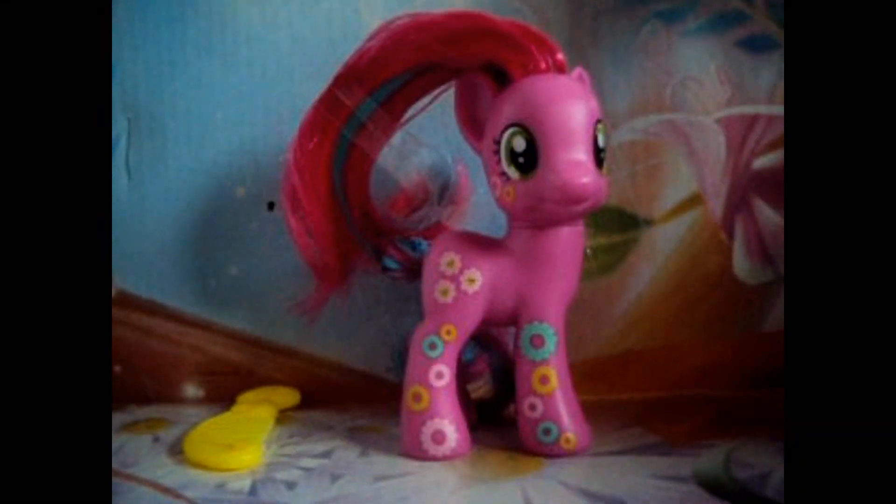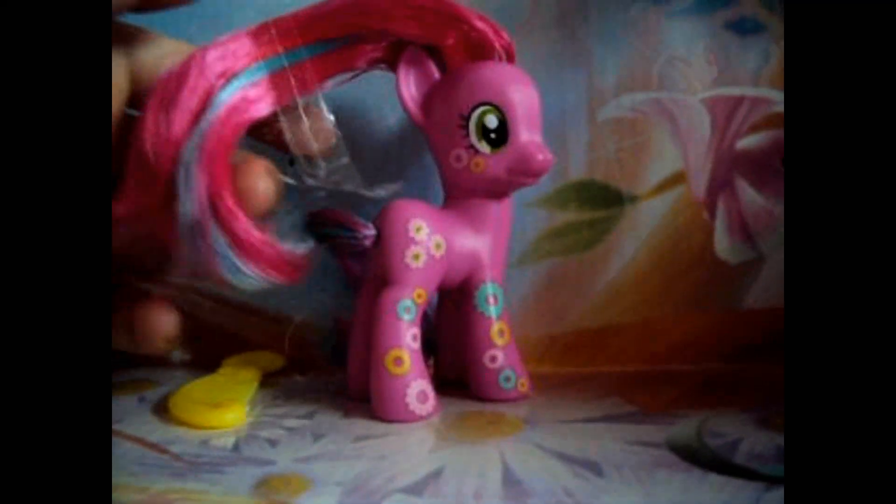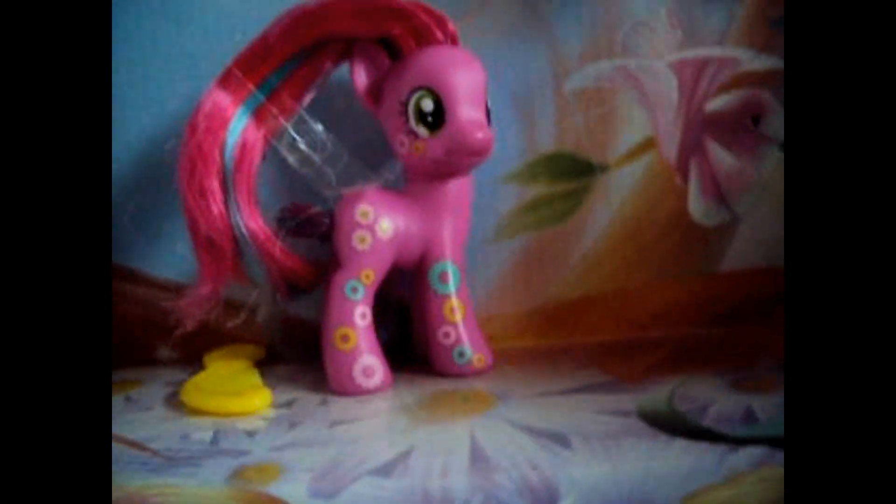And a cutie mark on one side — that's her cutie mark. So that's all there is to her. See you later, the Macekitty.